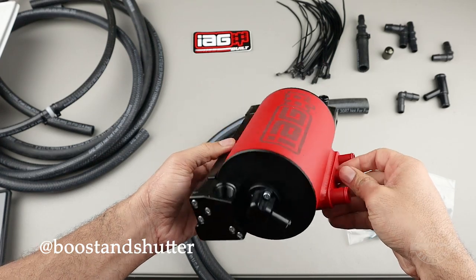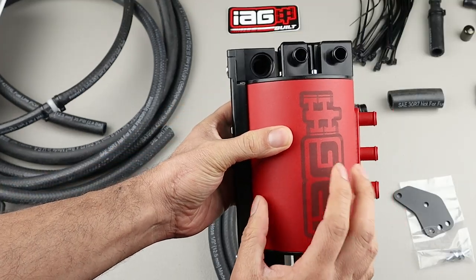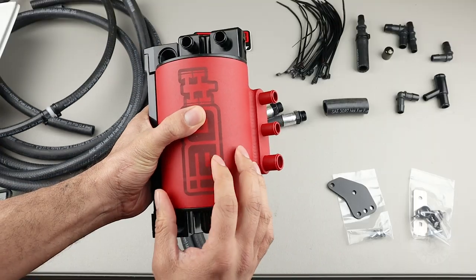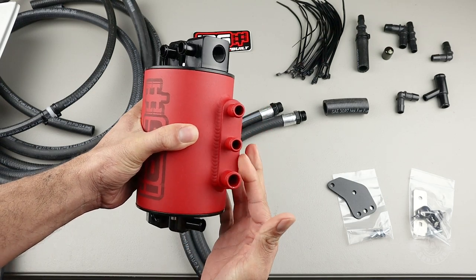We have a lot going on with this device, and I can tell you it feels very solid and looks to be of very high quality. This right here is the canister that separates the oil from the crankcase gases. In order to get the oil out, we have to feed the device the crankcase gases, and that's what these three intake ports are for.